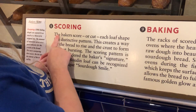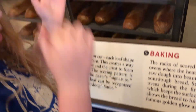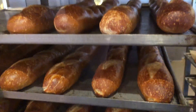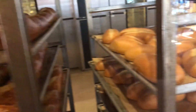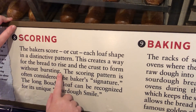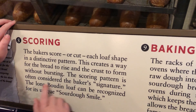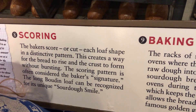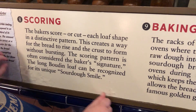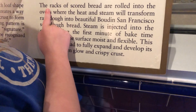So scoring. The baker scores — I know what scoring is, it's where you scratch it — or cuts each loaf shape into a distinctive pattern, creating a way for the bread to rise and the crust to form without bursting. The scoring pattern is often considered the baker's signature. The long Boudin loaf can be recognized for its unique sourdough smile.